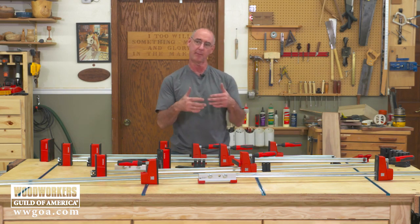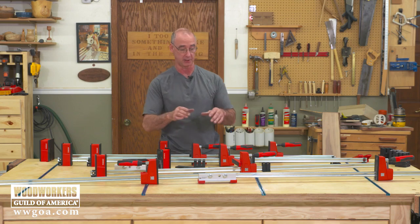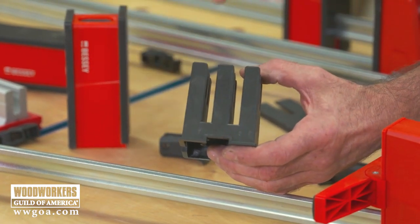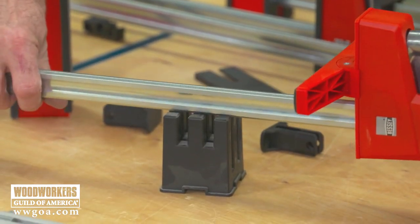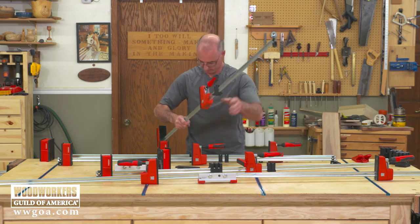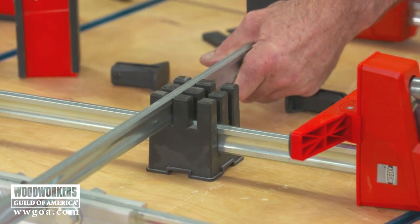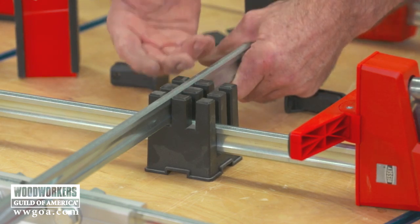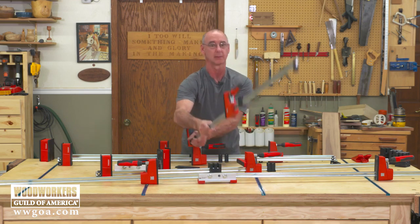These corner blocks let you use the parallel jaw clamps and configure them into a gluing station. The way it works is like a castle turret: the slots on one side go all the way to the bottom, and the slots on the other side go partway down. That lets one clamp sit lower and another sit above it in the perpendicular direction. So if you're putting something together that requires pressure in both directions, these clamps aren't arguing with each other about who gets priority — the block automatically holds them at the right heights so they're configured correctly. It makes that whole process a lot easier.